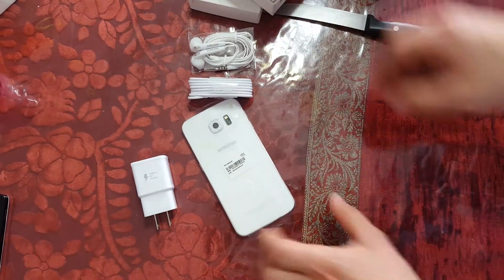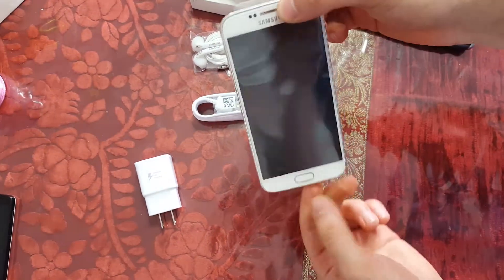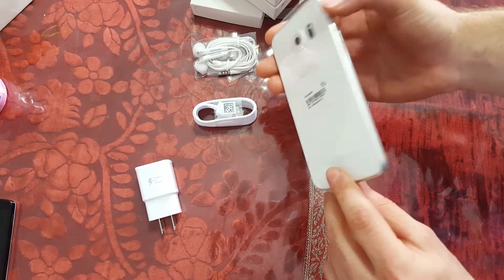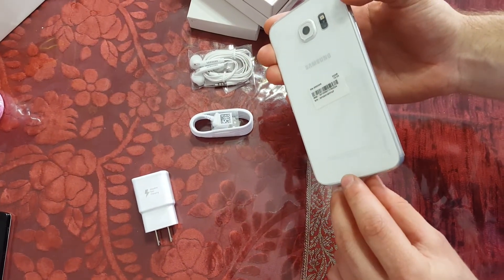So that's it for the unboxing. Stay tuned for the full review, and like, comment, subscribe, and I'll see you in the next one. Peace.